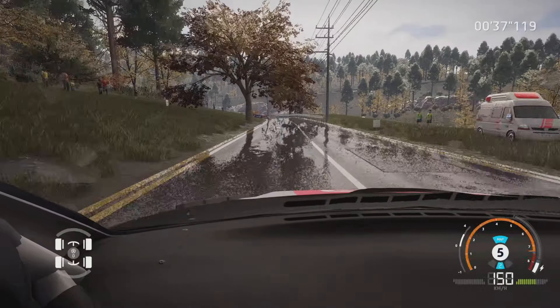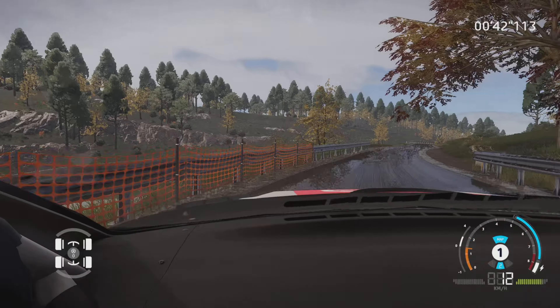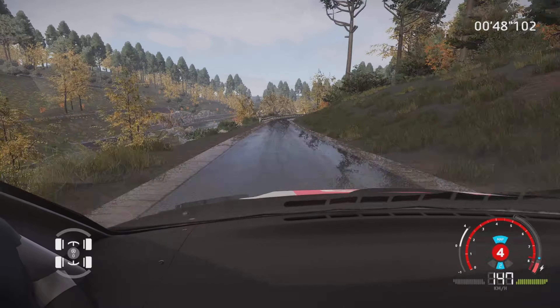Attention, épingle droite, étroit 80 m. Droite 6 sur ciel, 100 m. Brin droite 3 dans enfilade, 80 m.